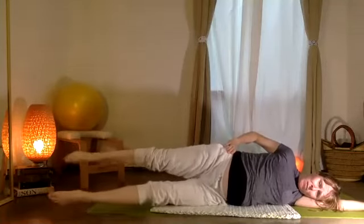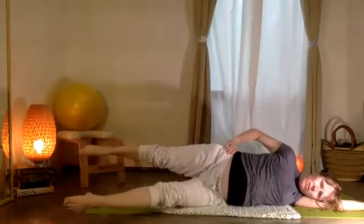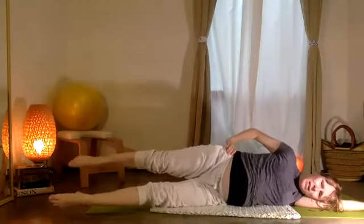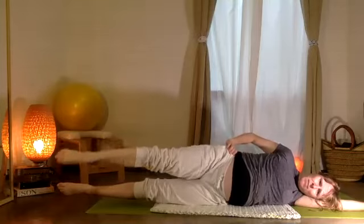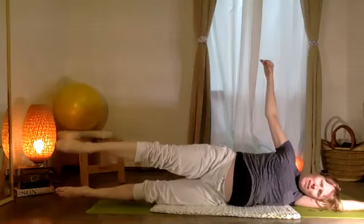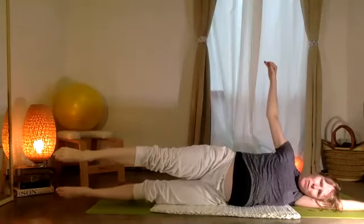Let the top leg travel forward, then let those legs change positions — the legs float inside the hips. Two, and one. Pause with the top leg forward: down and up, five, four, three, two, one. La pierna abajo — five, four, three, two, one.